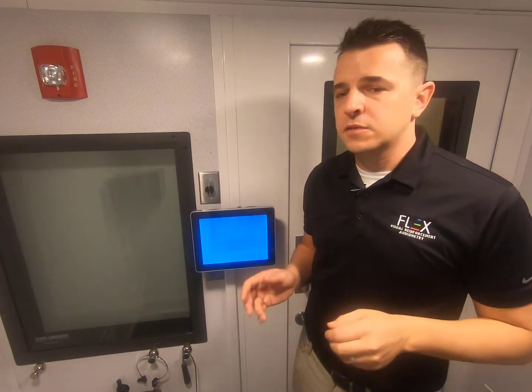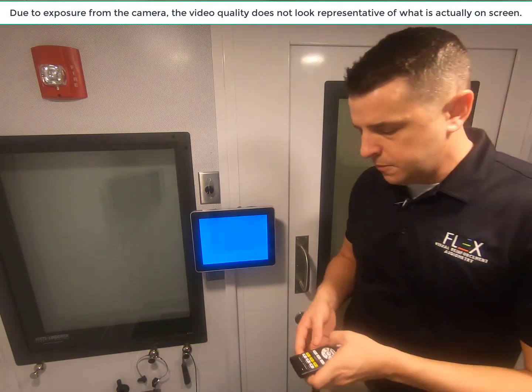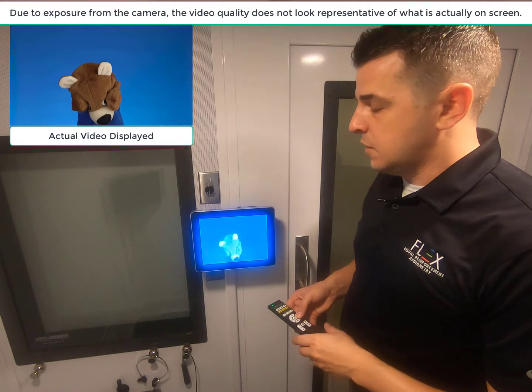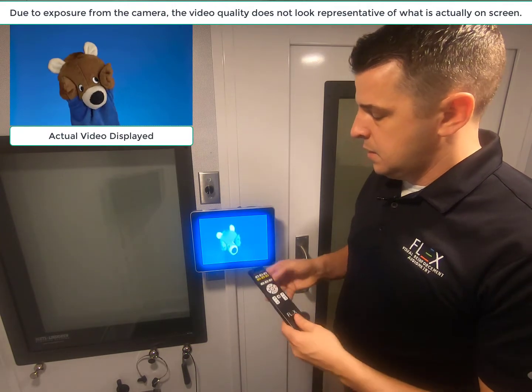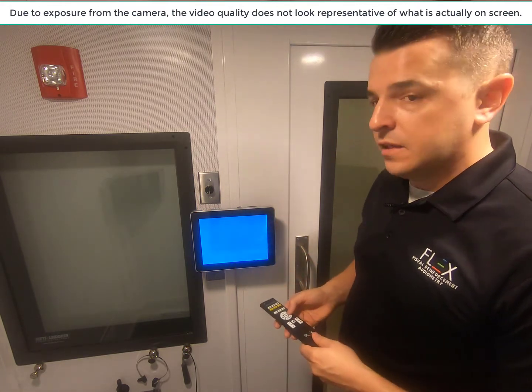So let me go ahead and show you what that looks like. Here you have our 10-inch Flex Basic monitor, and I'm just going to go ahead and activate it. So this is our traditional stimulus with no animated light border. Then I'm going to press the yellow button below the toy and activate that light border.